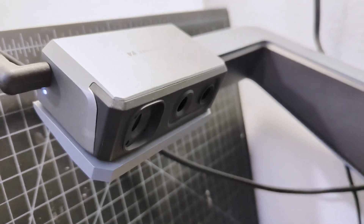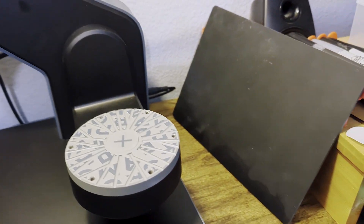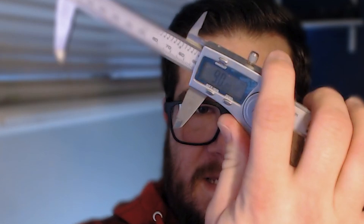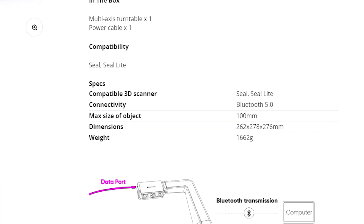So the thing I noticed is it's basically just that 45-degree arm with the scanner mount on it, then the rocker arm, and then the turntable. The turntable is only 90 millimeters across - which isn't very big - and you can't even use the entire space. The biggest thing I was able to scan on it was about 60 millimeters wide, and that was pushing it.